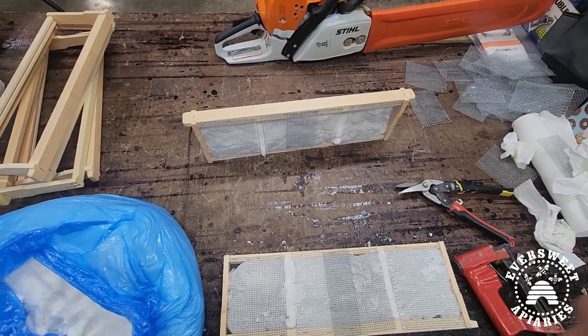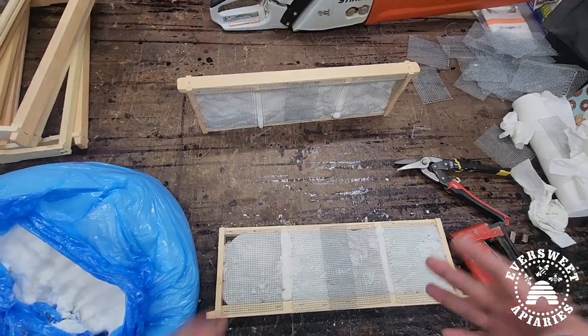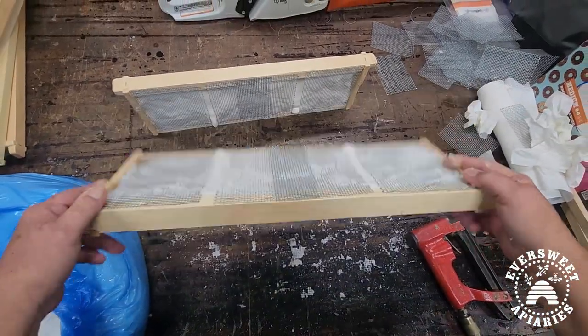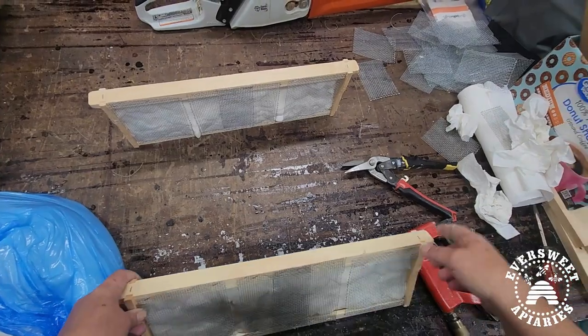That's all you need to know about making a winter frame feed for your bees so they can access it when they're in a cluster. If you've got any questions just give me a shout — happy beekeeping!